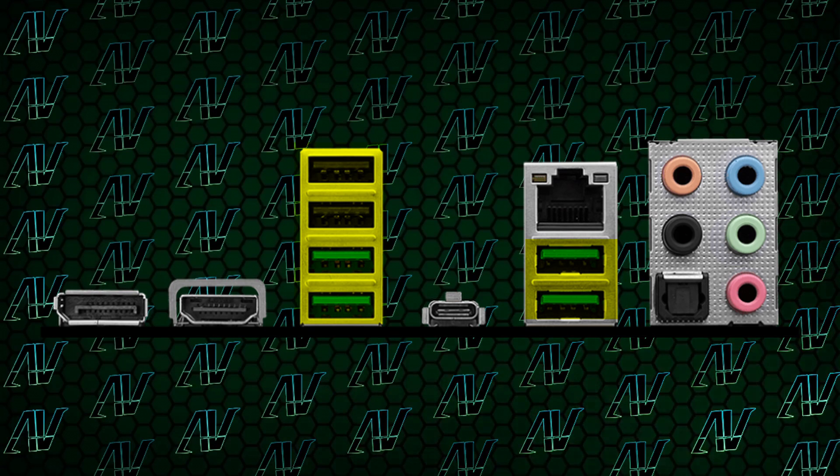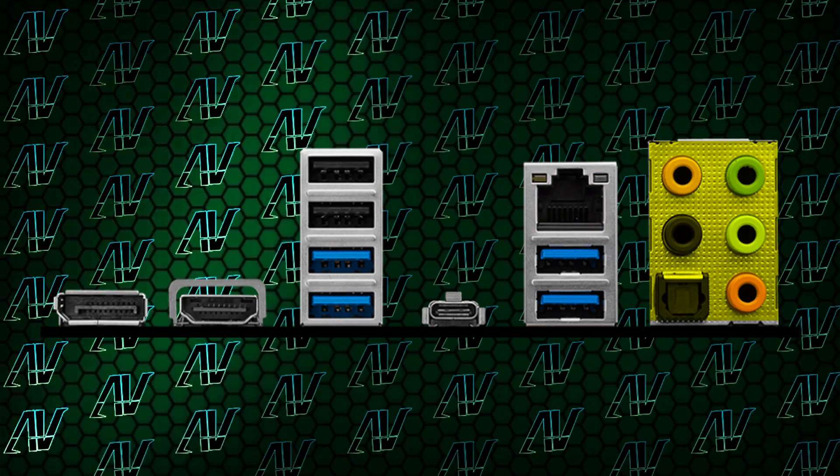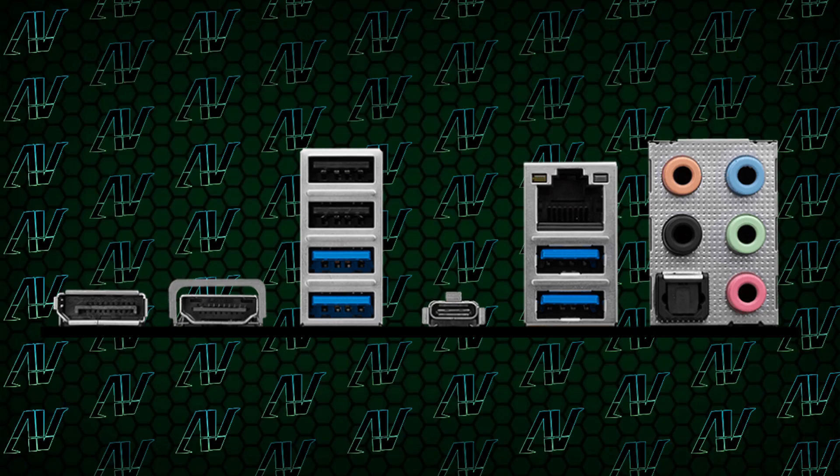At least the rear I/O should be good, right? Well, it's pretty lackluster with only six USB Type-A ports, two of them being USB Gen 2, a 20 gigabit per second USB Type-C port, integrated HDMI and DisplayPort, 2.5 gig Ethernet, and a full array of audio options. This motherboard does have Wi-Fi 6E, but it uses a very primitive tiny M.2 card on the motherboard and doesn't require any external antennas. So while the rear I/O is good enough, it's certainly very lackluster compared to many other Z790 motherboards, and it's just painful to see how much unused space there is at the back.